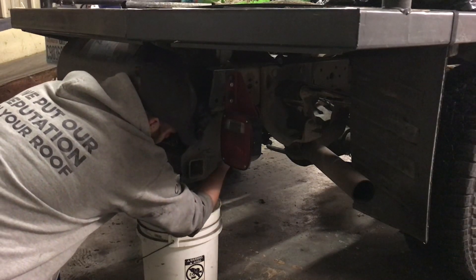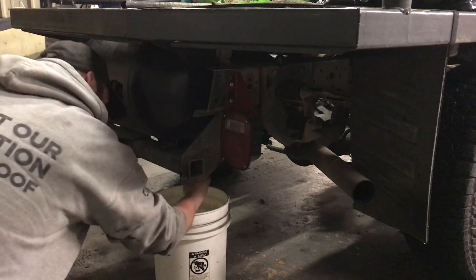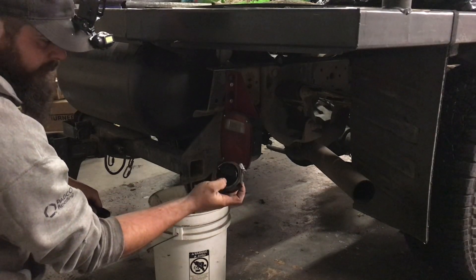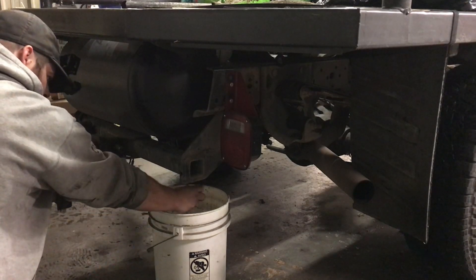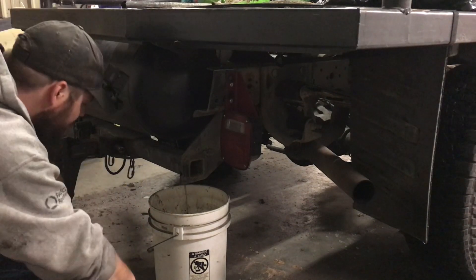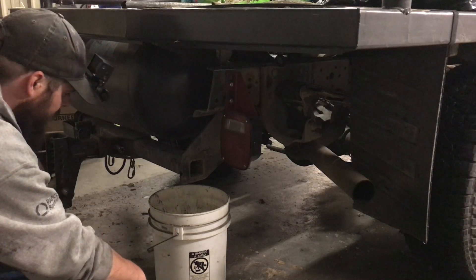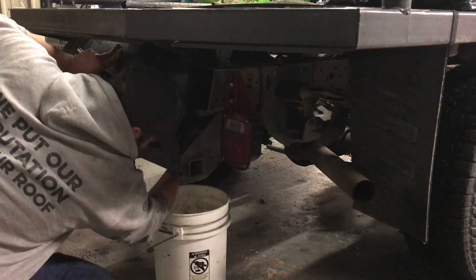Moving on to the back — the condensate tank real quick. Try not to make a giant mess. I had a good bit of soot sitting in that thing; you can see it's actually solidified soot. Looks like that was probably a gallon and a half — that's a little bit less than the Toyota normally.